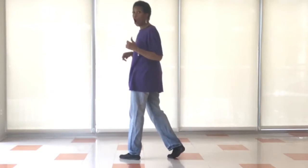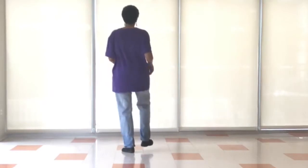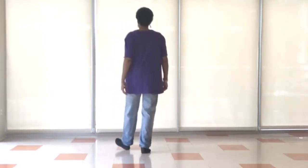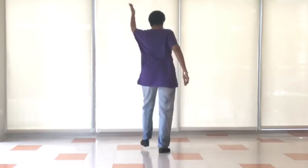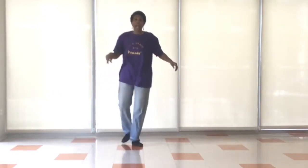Dance starts all over again. Right heel, left heel, right heel, left heel, go back. Right heel, left heel, right heel, left heel. Two step, rock one, step, rock two. Two pivot turns, so let's turn and we turn.